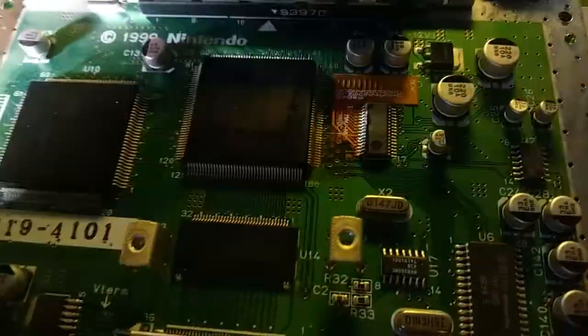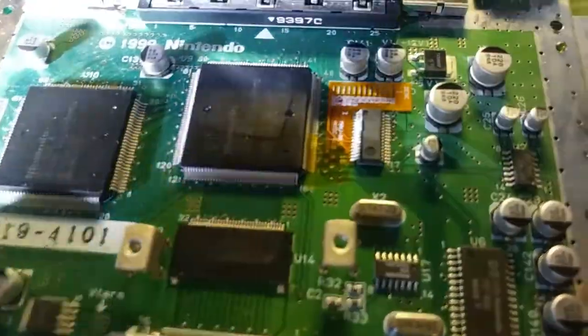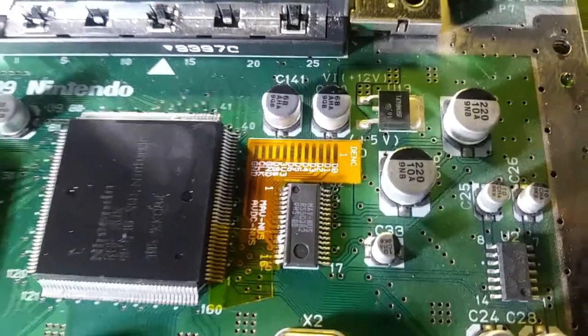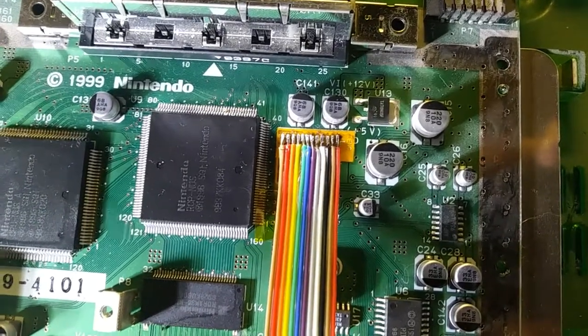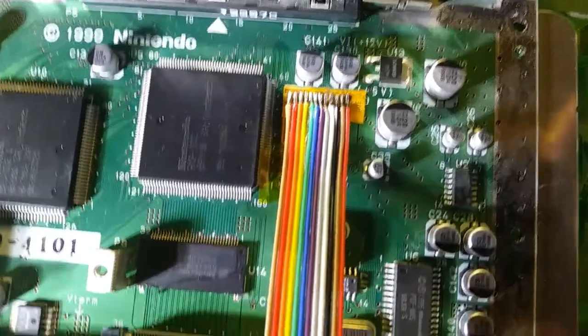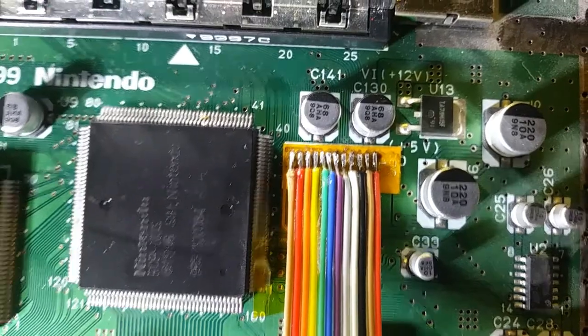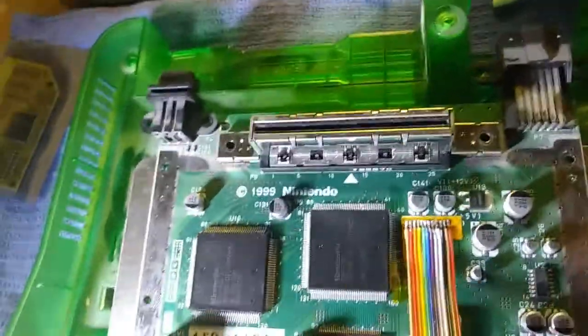Now we connect the ribbon cable to those pins there, which have a lot more space between each one in comparison, so that should be nice and easy. Then we connect from there to the RGB board, which will get mounted on the heat sink. I've got the ribbon cable soldered on there and it's looking pretty good — all cleanly and solidly attached, not bridging between them at all. Maybe get in there with a little IPA to clean it up. Everything's connected to the board, and I just need to tin these wires and connect to the RGB board.